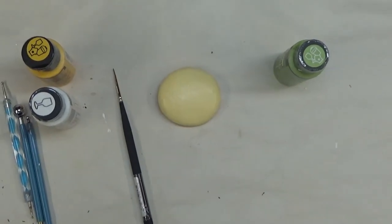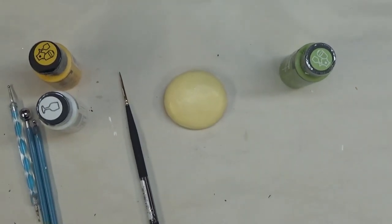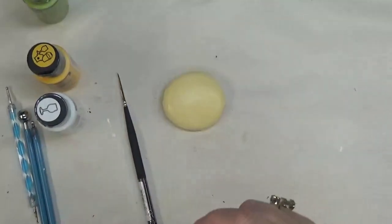Hi there, this is Amy. Thanks for stopping by. Tonight I'm going to show you how I paint on another rock.